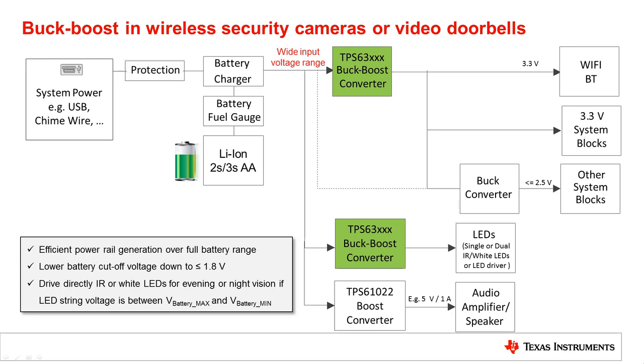The wide input voltage range of buck boost converters makes them suitable to supply Wi-Fi, Bluetooth or generic 3.3V rails. A buck boost provides a regulated output voltage, independent of the input voltage being higher or lower than the output voltage. This simplifies any design that runs from various supply voltages or batteries.